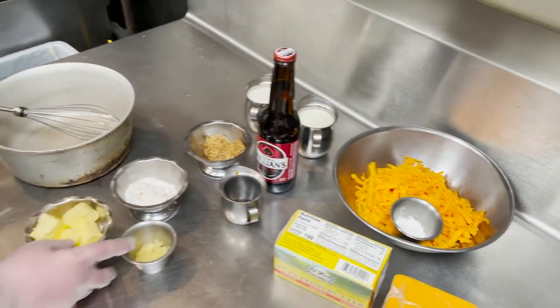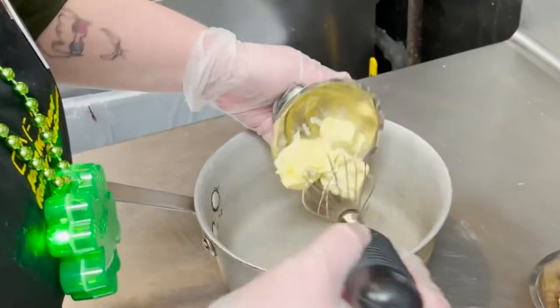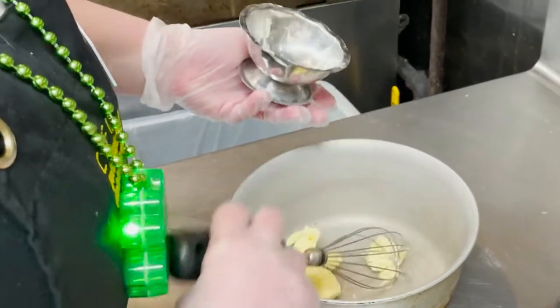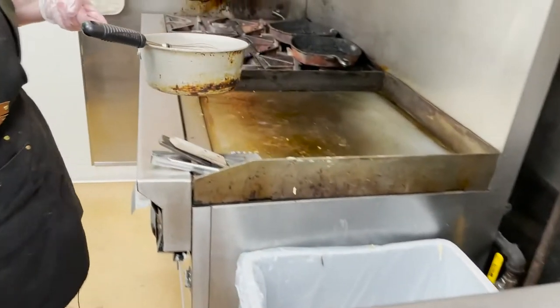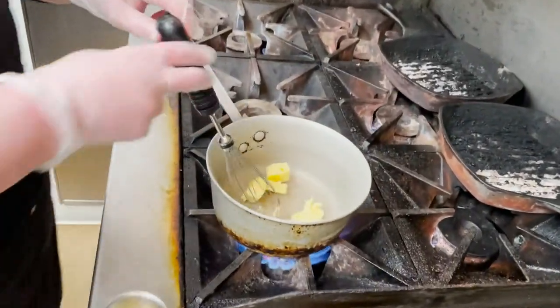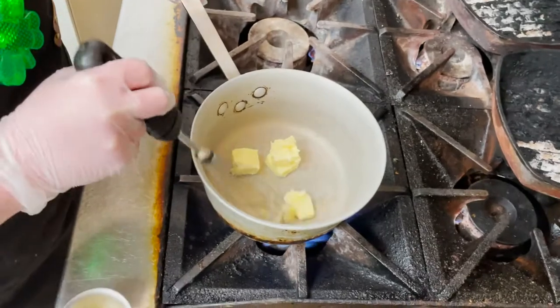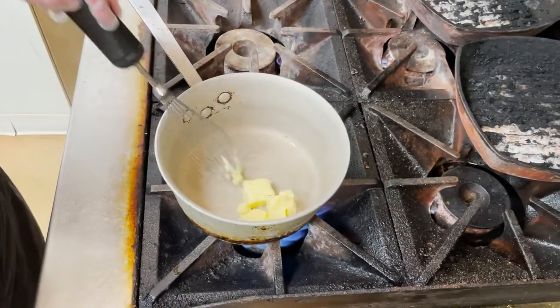So what we're going to do is start by throwing our butter in the pot and then mosey over to the stove. Let's start with getting this melted down, and then we're going to sauté our garlic in here.